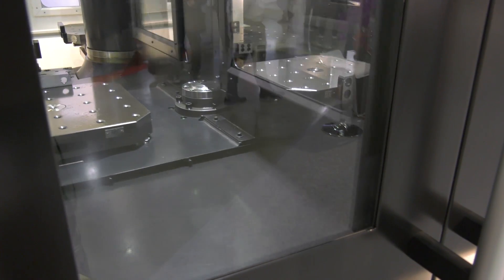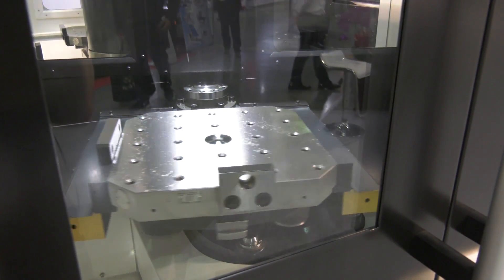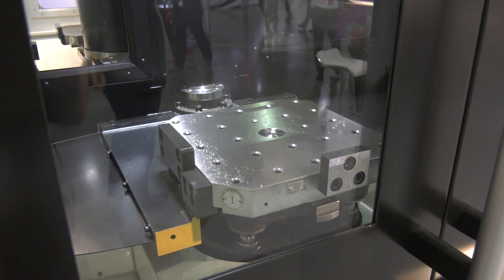Yes, we're going to have the eight-pallet machine coming up sometime in June this year. Okay.